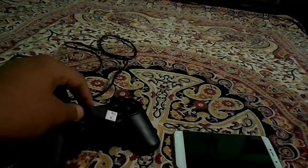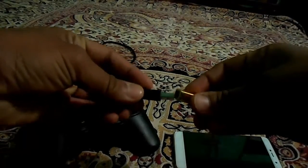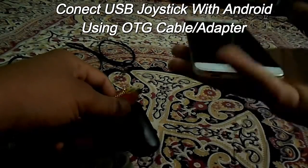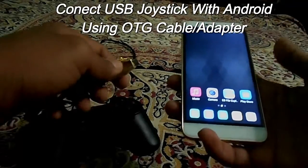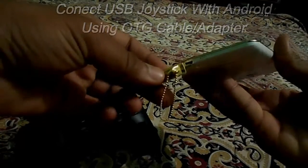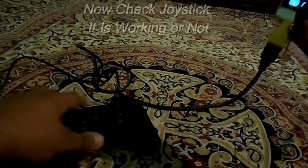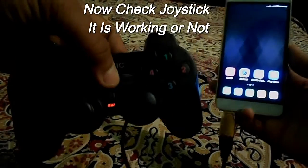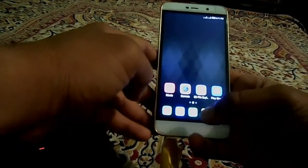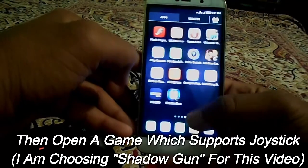So let's start. First of all, connect your USB joystick to your Android device using an OTG cable or adapter like this. Now check if your joystick is working or not.